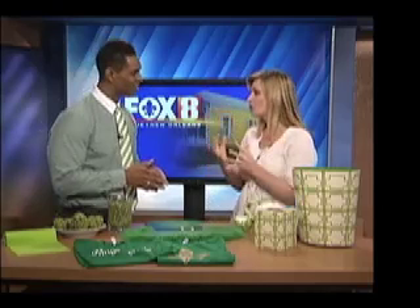Last week we were talking about Mardi Gras, and this week our focus shifts to St. Patrick's Day. Can you believe it? Chet Porcho is here with some ideas for us. And of course, St. Patrick's Day is huge in this city.